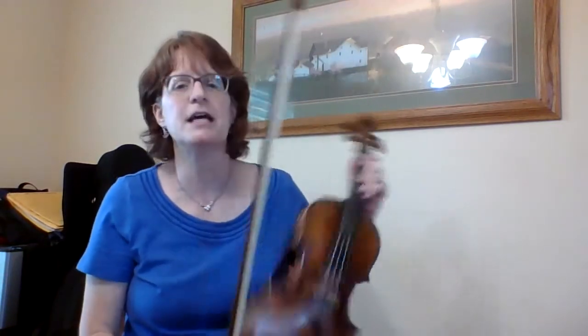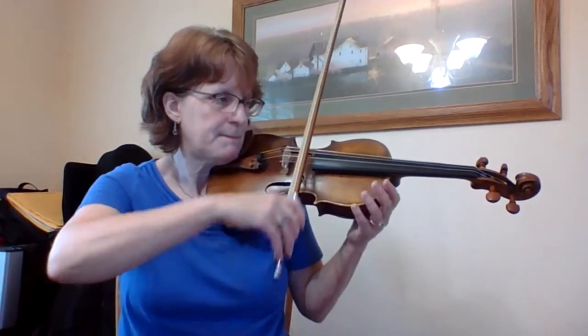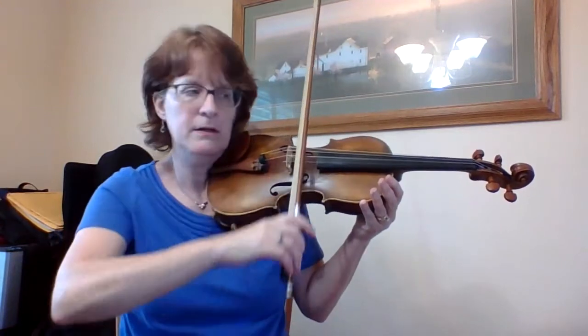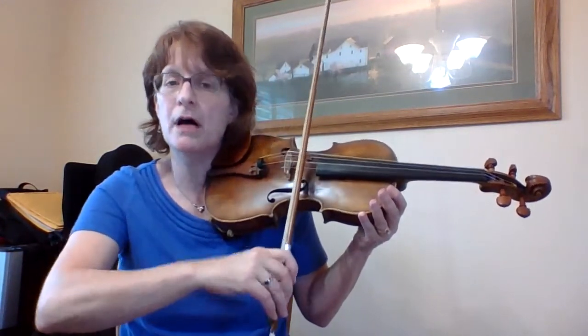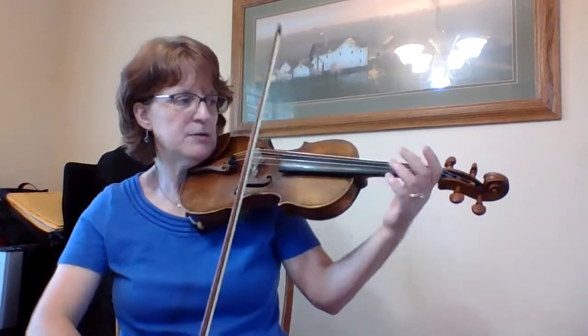You want to have your arm sort of memorize what it's doing because you're going to have a lot of things going on on the left side. So maybe let's do this with an open A: up, up, down, up. And again: up, down, up, up, down, up, down. Okay, adding my notes.